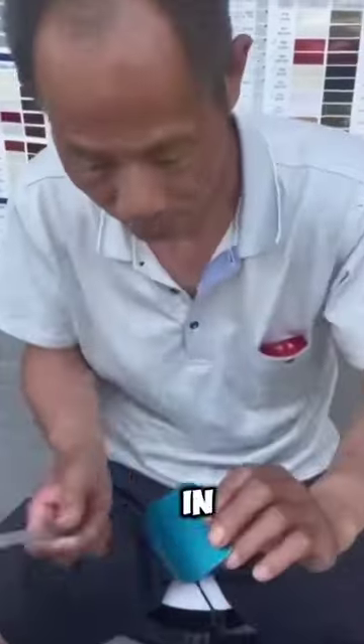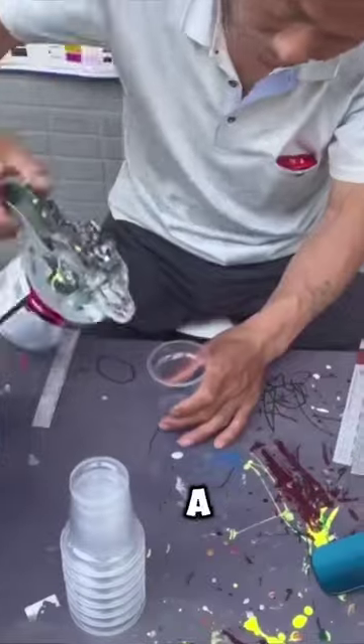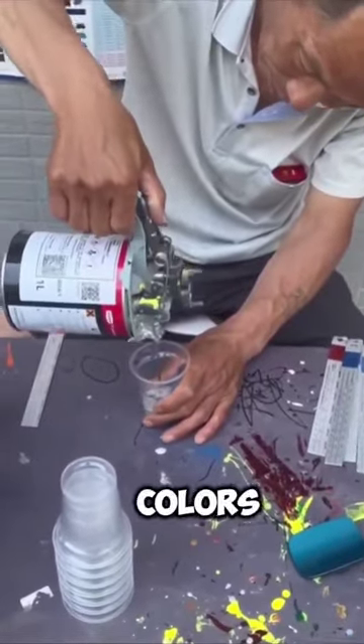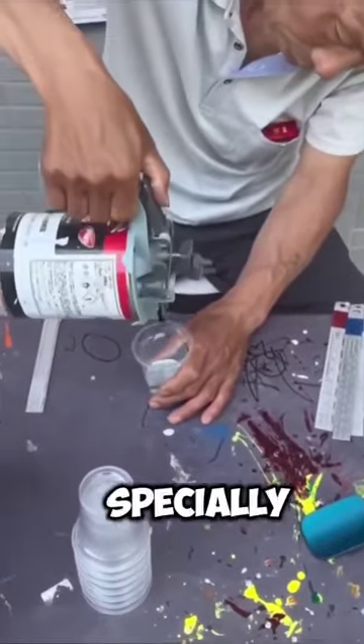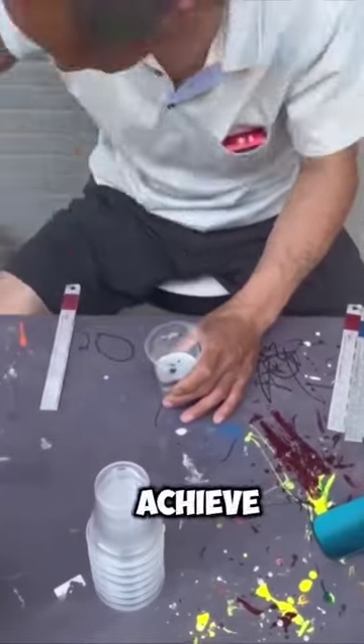This man is the best paint color matcher in the world, and you won't believe how well he copies this blue. He starts by taking out a cup and filling it with many different paint colors he has stored behind him. He uses specially made paint cans to pour the exact right amount of each color to achieve the perfect mixture.